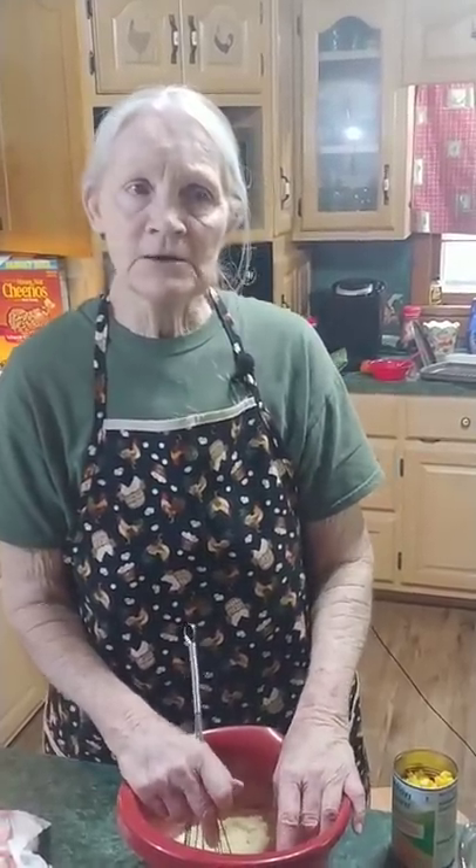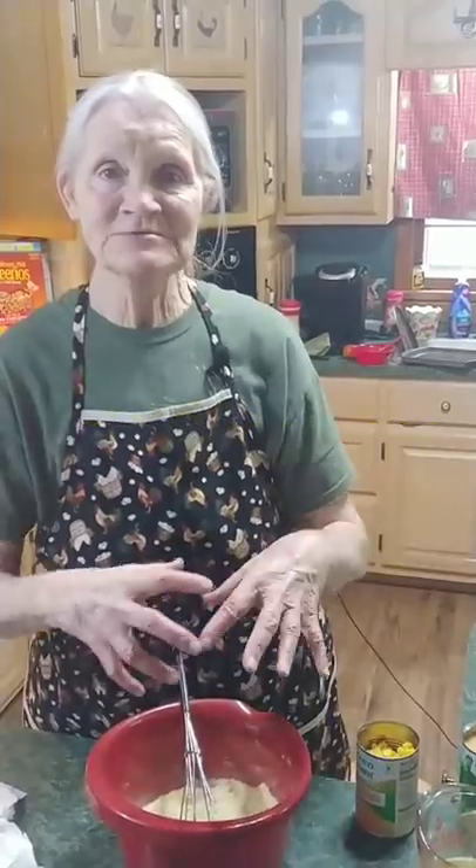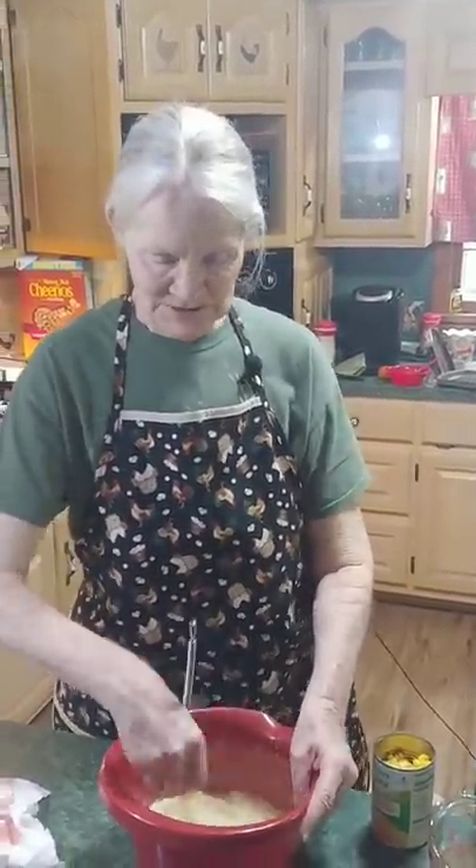Hello family, today we're back again to make another dish for Thanksgiving — we're kind of getting ahead of the holidays. Today we're gonna be cooking a simple corn casserole. It's sort of an all-easy, everything-goes-in dish: mix it up, cook it on 350 for 45 minutes, and it will be scrumptious.